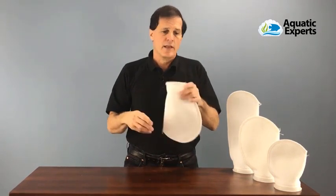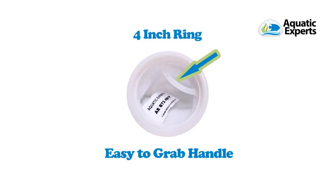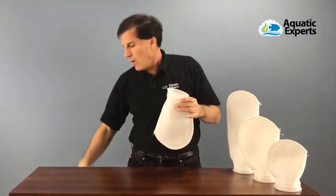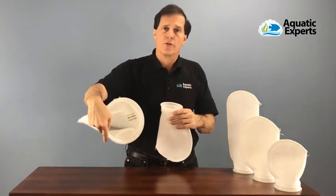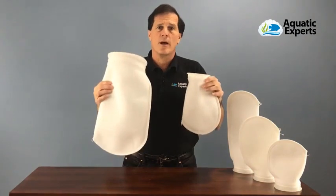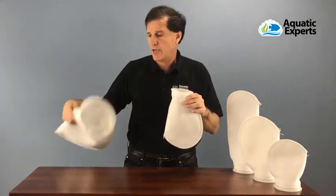These filter socks have a handle inside, which makes it really easy to take out and clean. Our seven inch filter socks have a dual handle inside. These are the two most common sizes: a four inch filter sock and a seven inch filter sock.